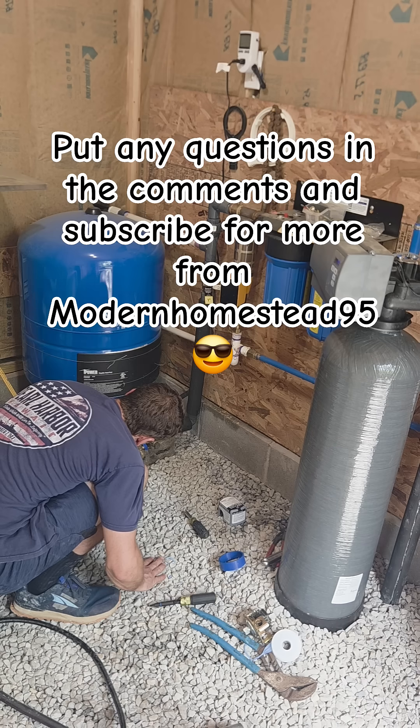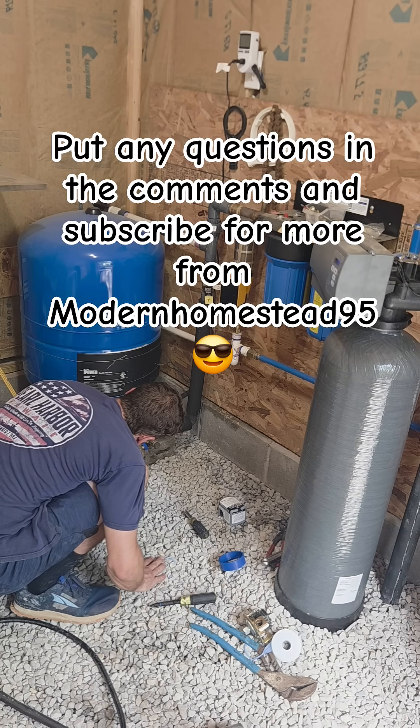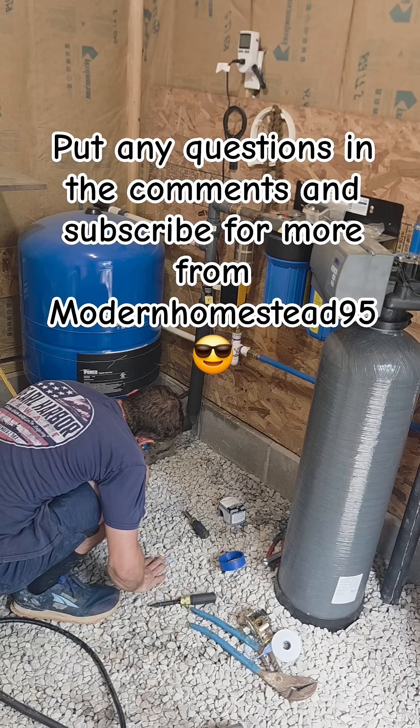Put any questions in the comments and be sure to subscribe to Modern Homestead 95 for more like this.